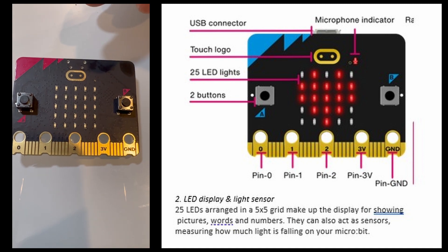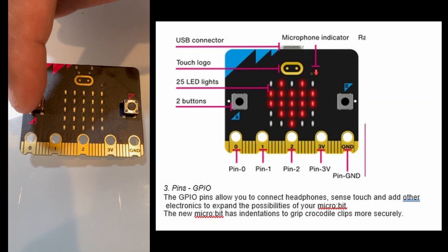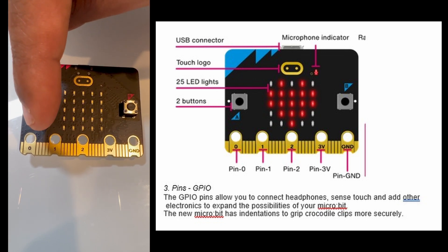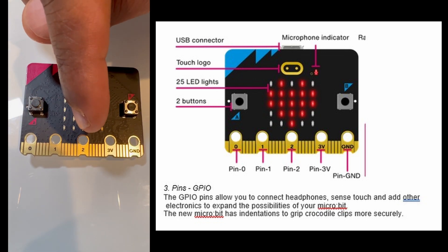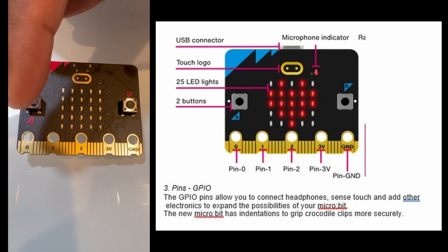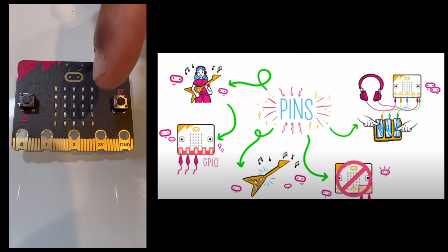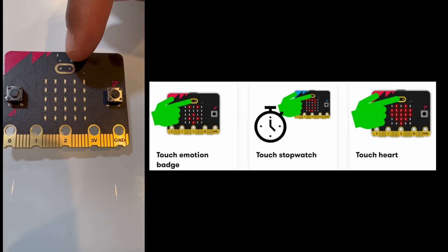The pins — called GPIOs — are pins 0, 1, and 2. These pins allow you to connect headphones, sensors, and touch inputs. There's also a 3V power pin that lets you power external LEDs and other electronics.